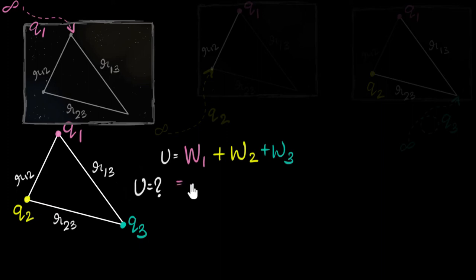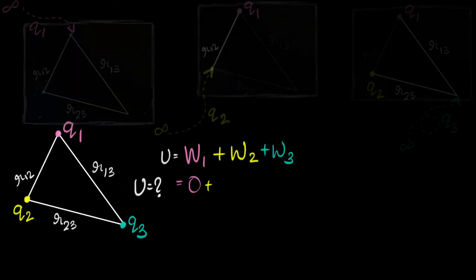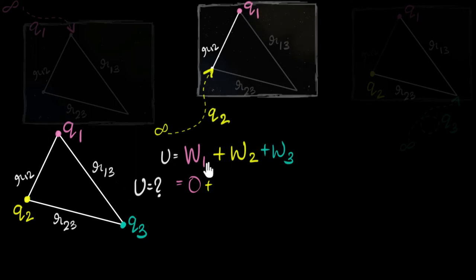So the work done in bringing the first charge is zero. Now let's think about the work done in bringing the second charge. If Q1 and Q2 are both positive, as I bring Q2 it is repelled by Q1. We'll imagine Q1 is fixed in place, and as I bring Q2, Q1 is going to repel it — so I have to overcome that repulsion, and clearly I have to do some work. The question is: how much work do I have to do?